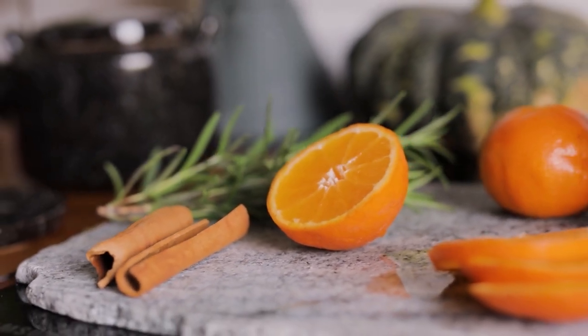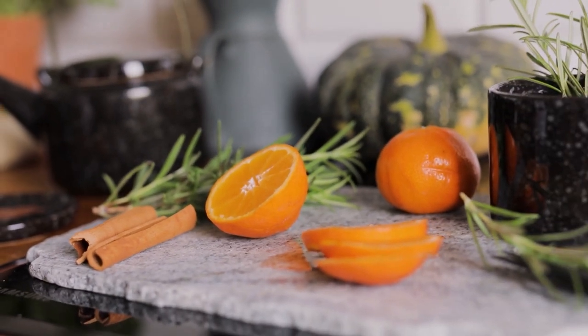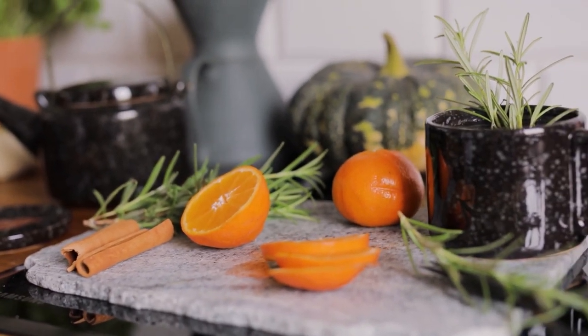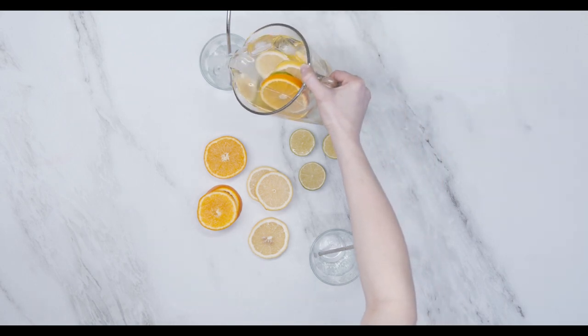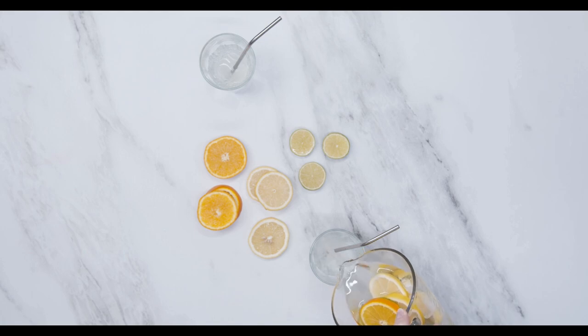Oranges are loaded with vitamin C which is great for healthy skin. The vitamin also helps convert fat into energy instead of storing it in the body. Add a few pieces of the citrusy fruit to your detox drinks and you have a summer refresher that also helps you cut fat.